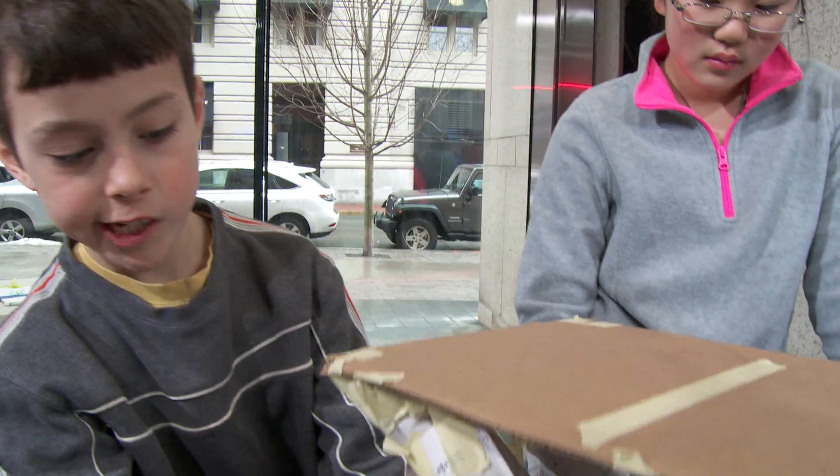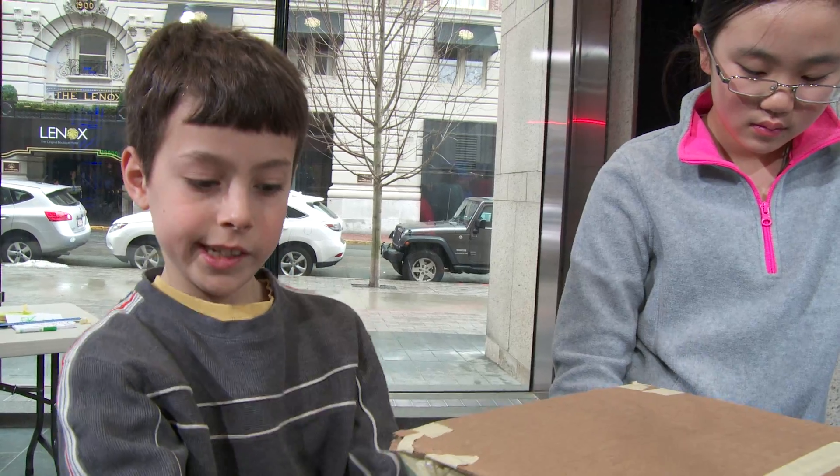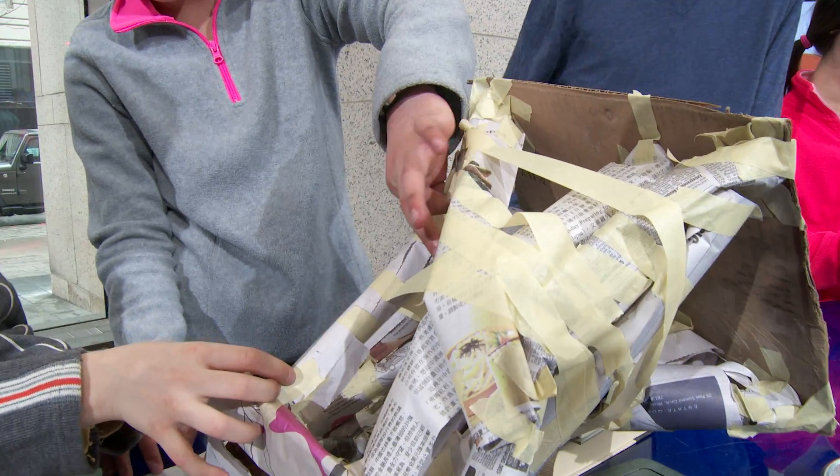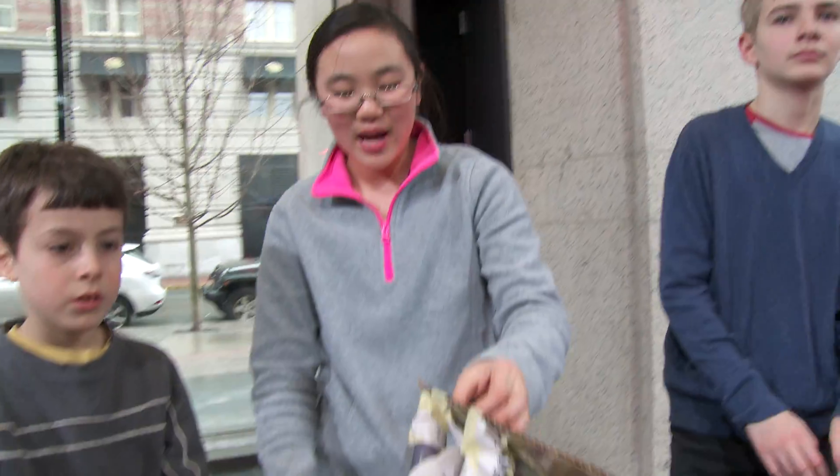If we could do this again, I'd try to use a stronger beam on this side because it's kind of flimsy — it got ripped. This is where I felt it sort of twisted right here and it just fell over. But I'm happy with it overall.